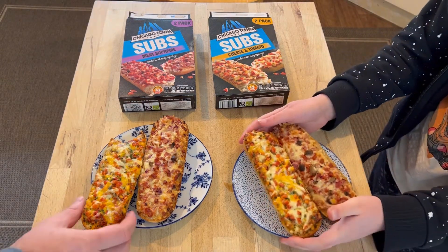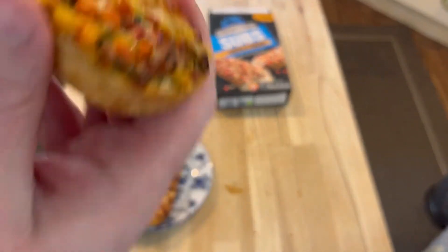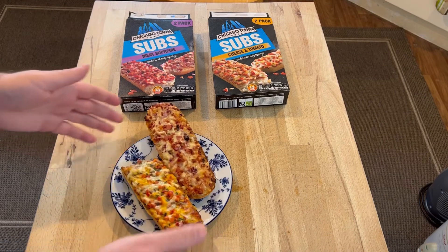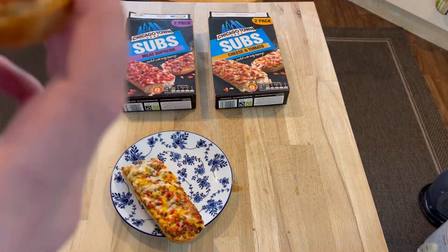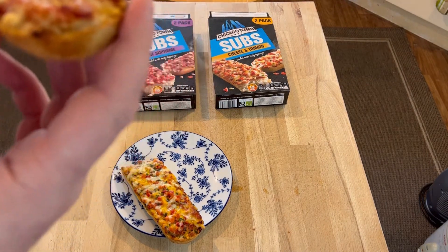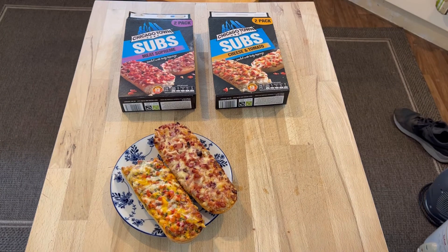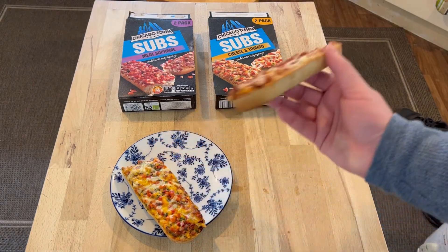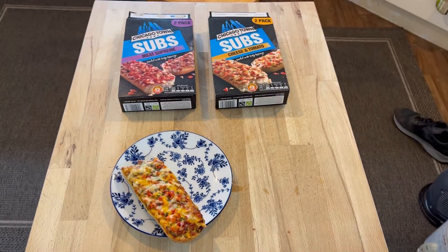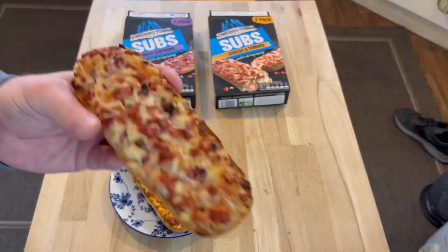Too hot. The margarita one's really yummy. I'm going to try the other one quickly, do a taste comparison. I'm going to pause the video and let them cool down a bit. I've let it cool down for a couple more minutes. Maxi, can you come over and continue your review? I'm now going to eat the meat feast. This one's okay — it's a little bland, the margarita one.